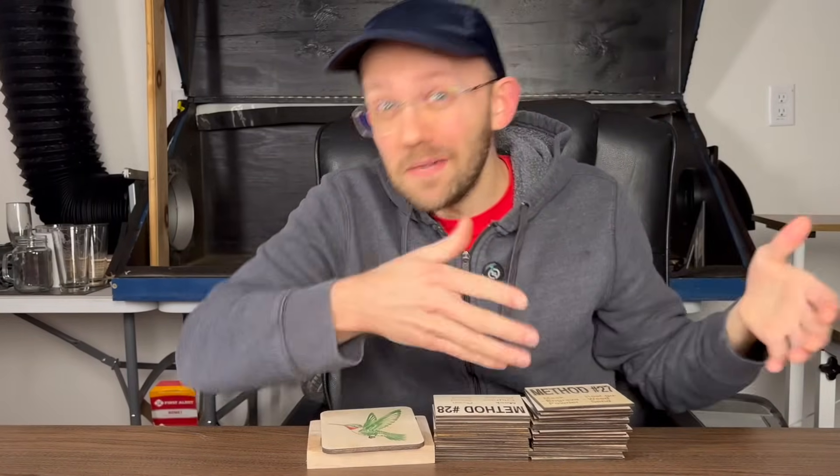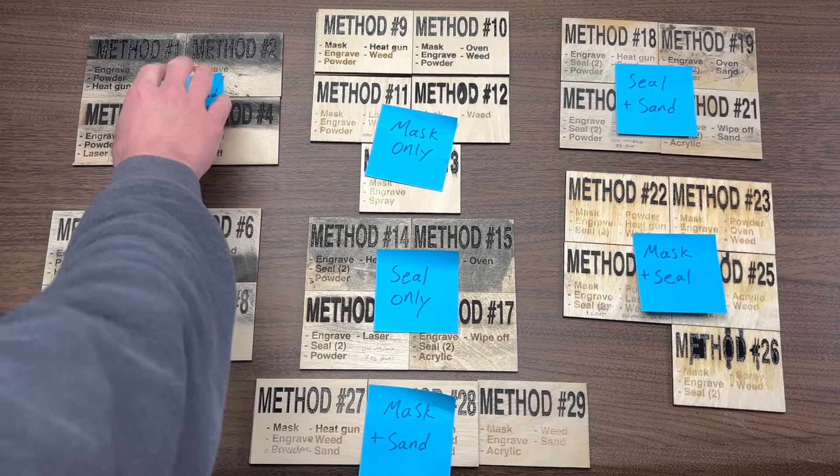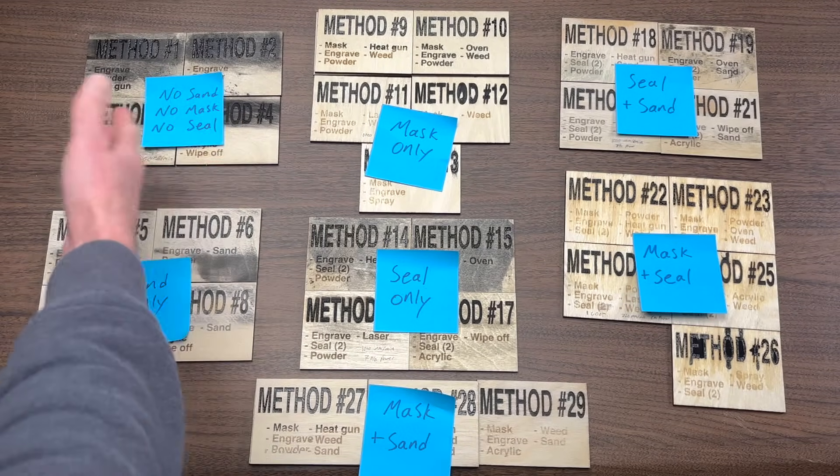I had already gone deep down the internet rabbit hole trying to research and find if there was a single best method for color filling laser engravings, only to discover that if you ask 10 different people how to color fill a laser engraving, you're going to end up getting a lot of different answers. So I decided to simply take a big batch of the methods that seemed the most popular and the most reasonable and just test them all side by side myself.